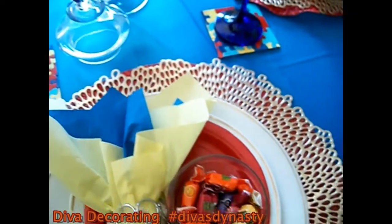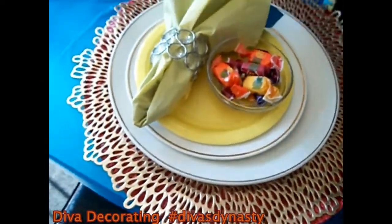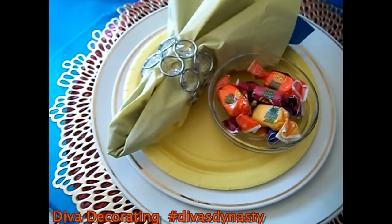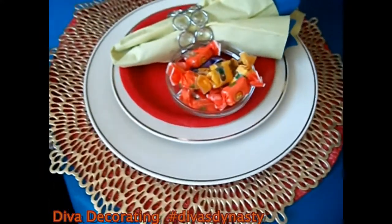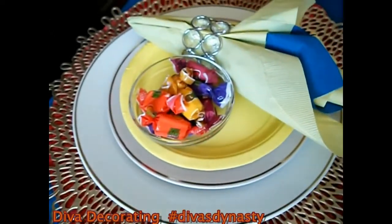All the place settings, guys, are all the same, except I switched it up with a little yellow salad round plate from the Dollar Tree on one setting, and I have the red one over here, and the yellow one again over there.